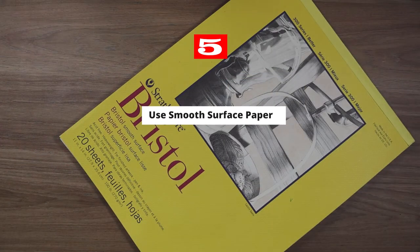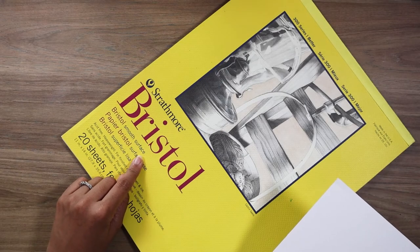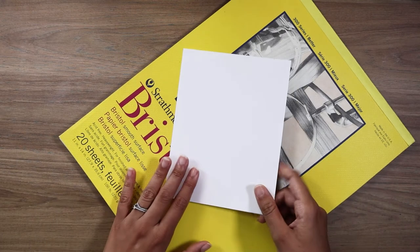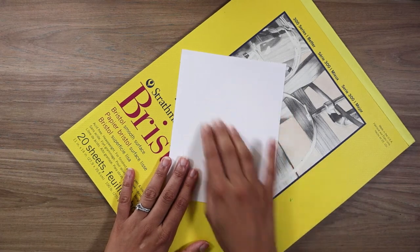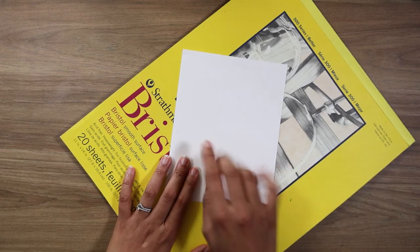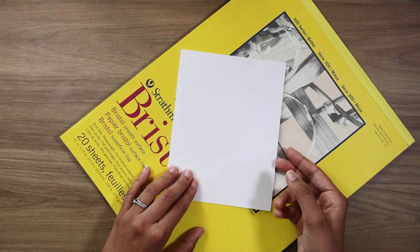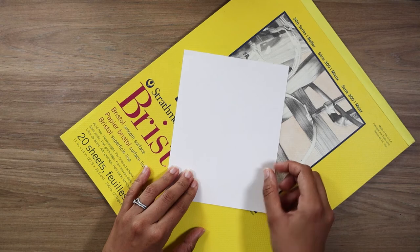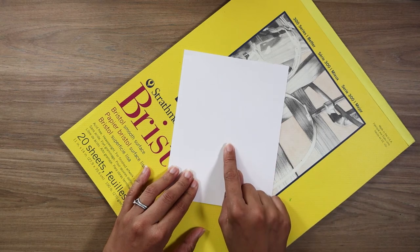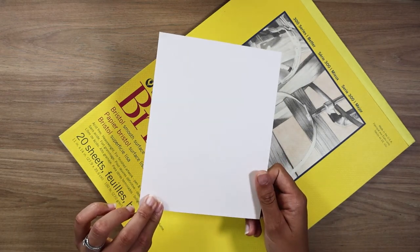Tip number five is to make sure that you use the correct paper. Bristol smooth surface paper is the one most highly recommended for use with dip pens. The smooth surface protects your nibs, and your drawings will come out clear and even on this type of paper. I've noticed when working with other types of paper that the ink soaks into the fibers, causing your drawings to look dull. The Bristol paper has been the most successful with most of my drawings.